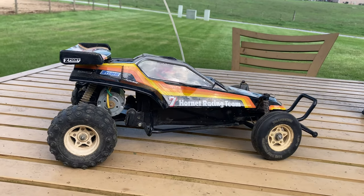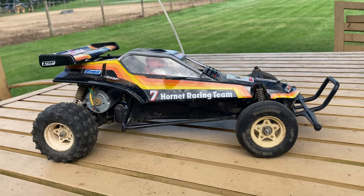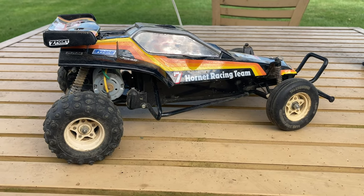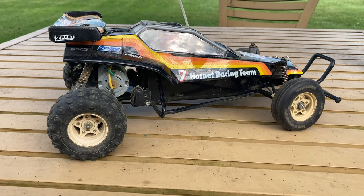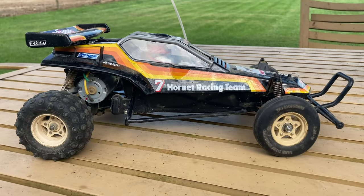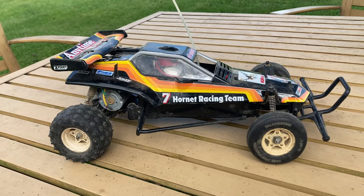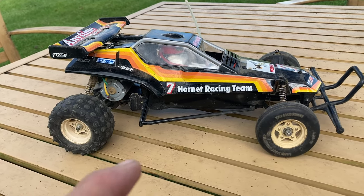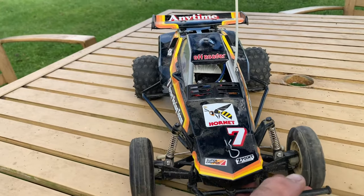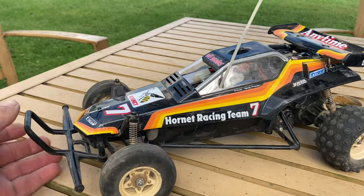What's up guys, back today with this amazing RC car. This is not the one you just saw on my channel — the unboxing I did of the XSA version, the pre-built version. This is actually a legit one from the 80s — a Tamiya Hornet. I actually bought this one on eBay for like 120 bucks. Everything's original except for the body; it does have the re-release body on there.